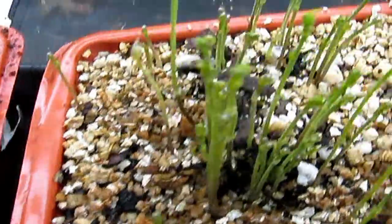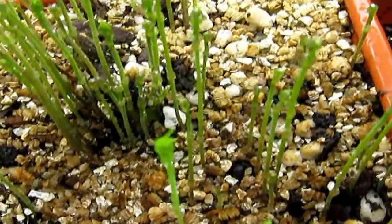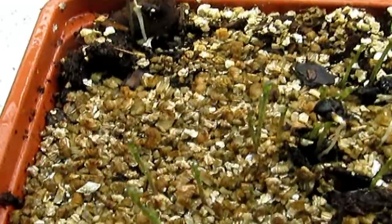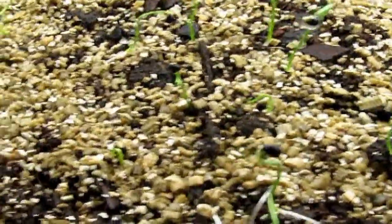Here are some you didn't even see — another set of asparagus. And then we got this one here which is taking longer because it's further away from the heat mat. Over here — I showed you these a day or two ago — these are onions.